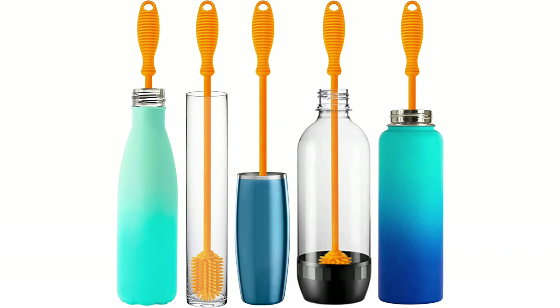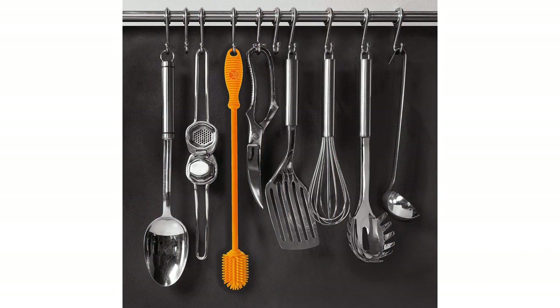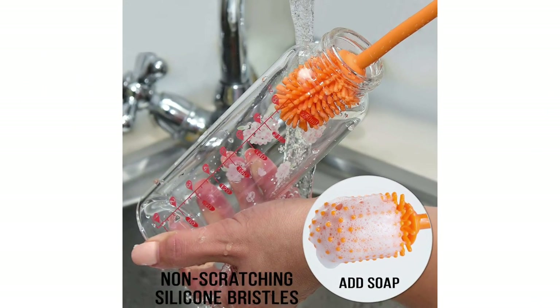However, it still does an excellent job of cleaning and removing residue. For added convenience, this brush is dishwasher safe and heat resistant up to 400 degrees Fahrenheit, so you can thoroughly clean and sanitize it as needed. It can also be hung up to dry by the handle. The Kitchenee silicone bottle brush comes in 5 colors, including red and lime green, to suit various tastes. As a bonus, it's also super affordable.